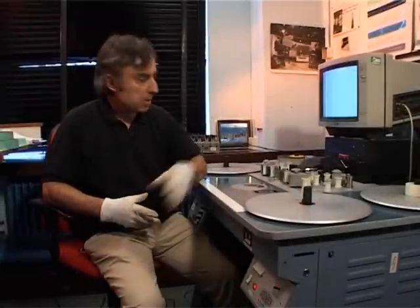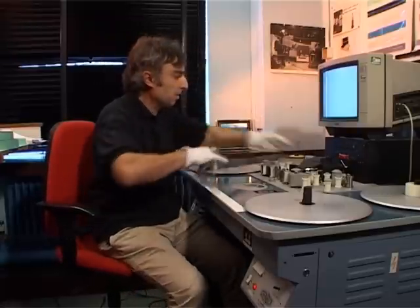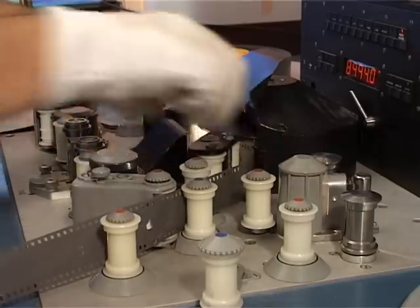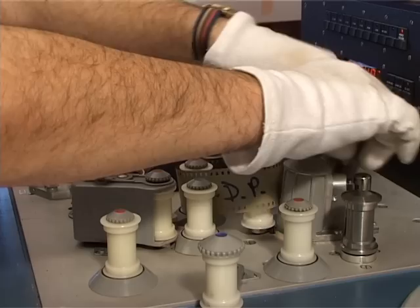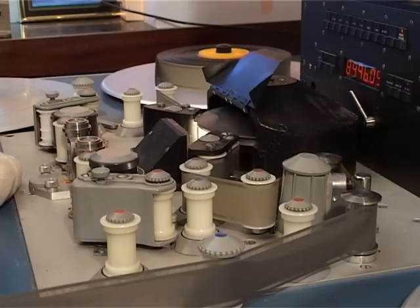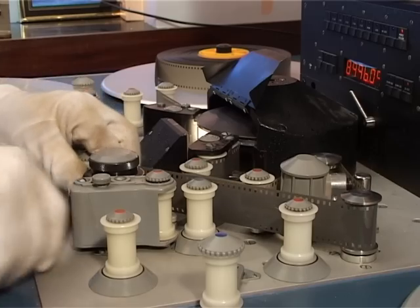We've previously looked at a separate picture and a separate mag track. Now we're going to look at a combined print, which is sometimes called a comopt. I shall lace it up — we lace up the picture, and then I'm going to go through the sound head, and we go through a sprocket drive here because it keeps the film nice and taut.